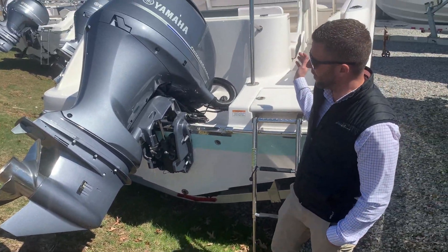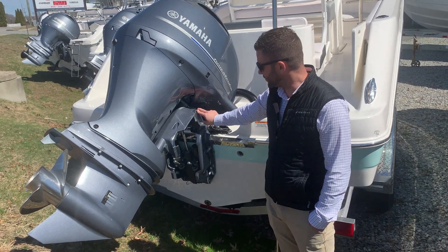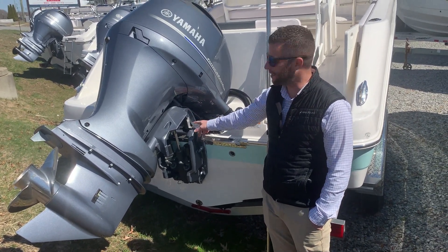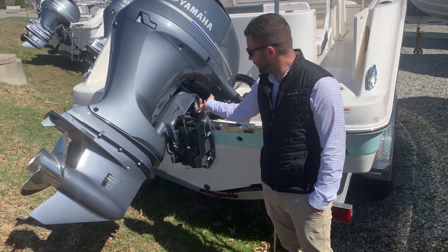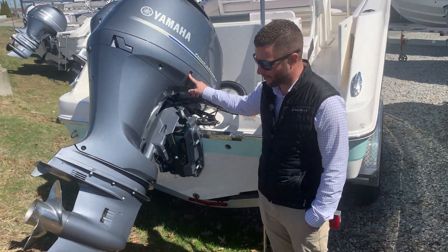The next thing you want to do is give your battery power — turn on your power supply. You want to make sure that this trailer lock is up. So once your battery supply is on, you can tilt the motor all the way up and then simply flip this latch up. Once the latch is up, it'll allow the motor to be trimmed all the way down.